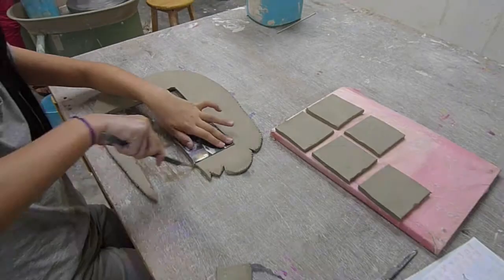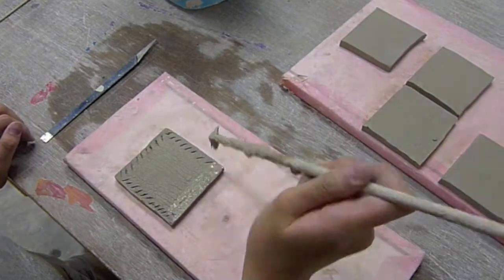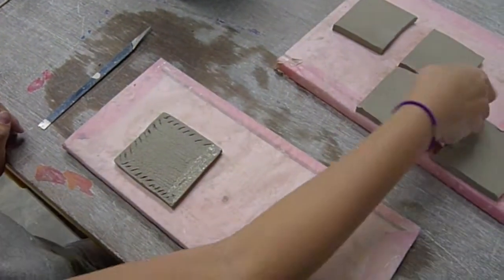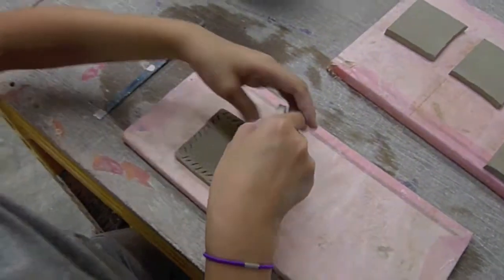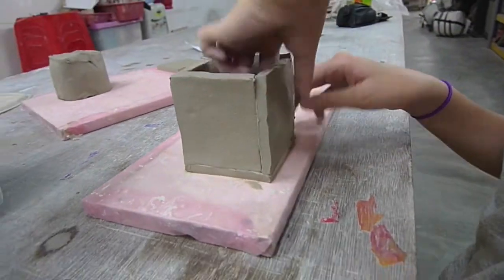In this video, Ria is going to demonstrate how to make an elephant box. She first cuts out six pieces of slabs using a template. She then scores and slips on the base slab. Starting with the first piece, Ria will begin constructing the box.